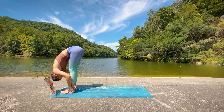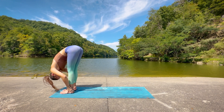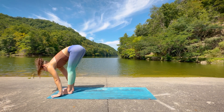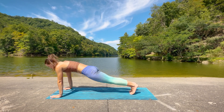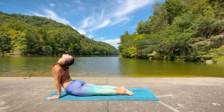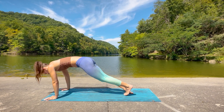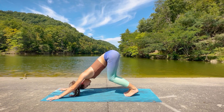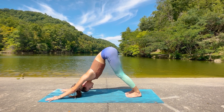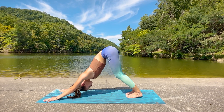Inhale for halfway lift. And exhale, fold. Enjoying this forward fold for just a moment. Inhale for halfway lift. Then plant the hands, step or hop back into plank. Exhale into chaturanga. Inhale for upward facing dog. And then exhale, bend the knees, lead with the hips as you press your way back into down dog again. Take an inhale. And exhale, let it go.